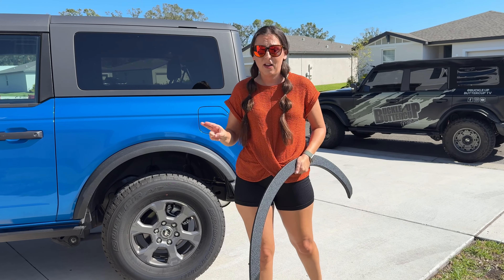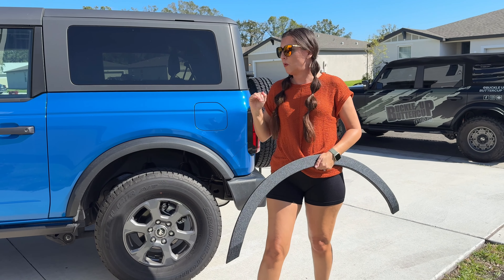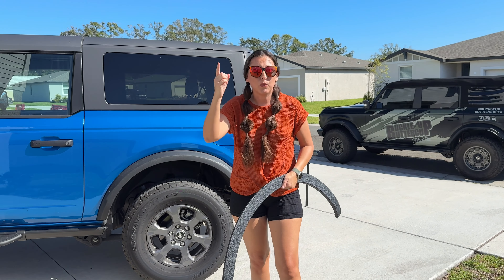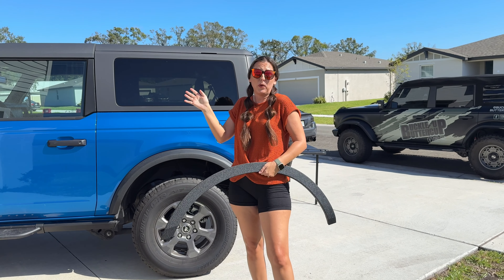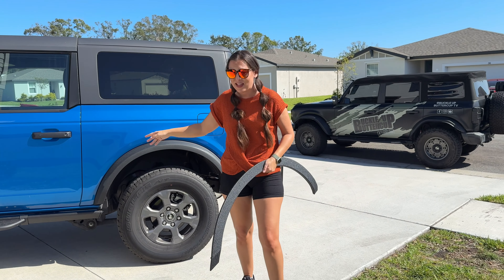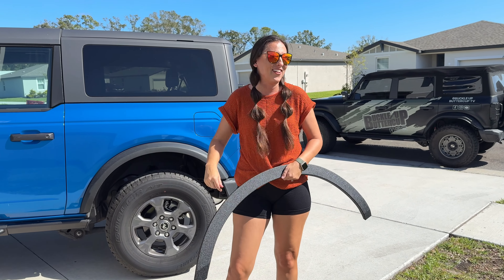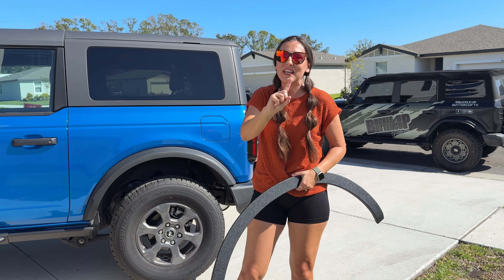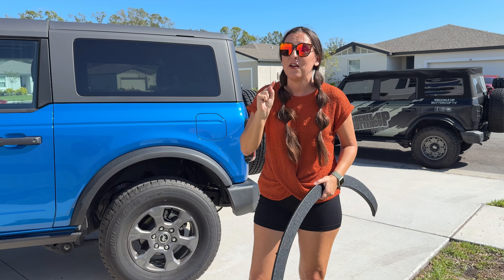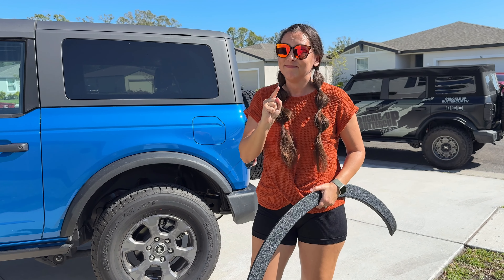Before any of you start commenting about not liking this look or worrying about what happens if you bust a tire — I have another Bronco that is the off-road queen. She's the Badlands. This Bronco is very basic, has no lockers, no nothing. So I have another vehicle that can pick up Jim if he's stranded on the side of the road, and we have a bunch of other vehicles we can use. Also, modern-day cars like Subarus are released without a spare tire included — that's true.